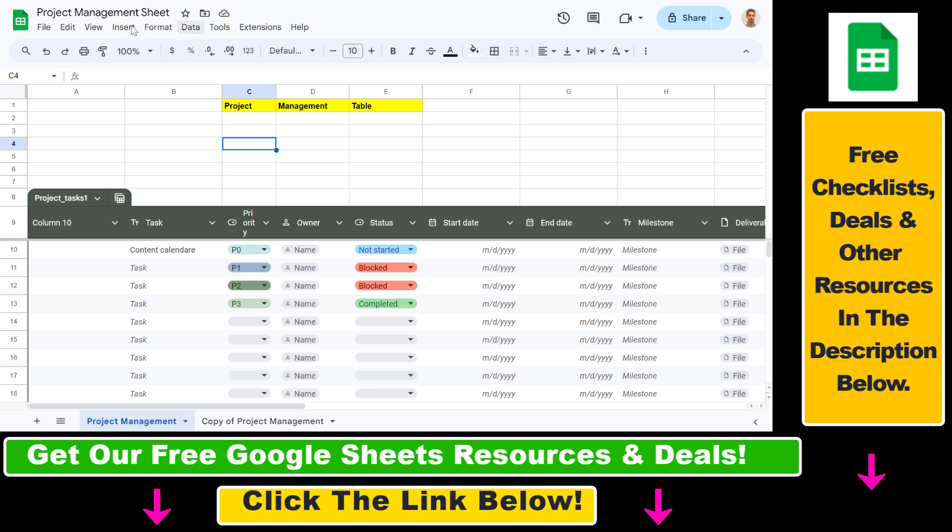So let's see an example. We have this project management sheet spreadsheet, and as you can see we have the title of this table which is 'Project Management Table'.